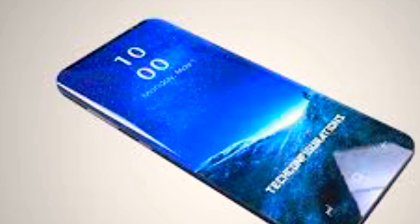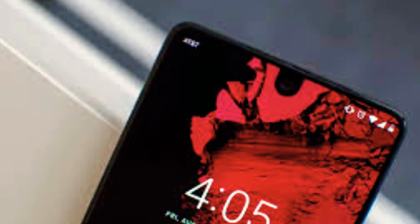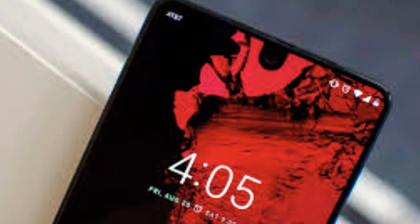Will you buy a complete infinity display phone? You see iPhone X and Essential Phone with a notch, but these new patents from Samsung will make you crazy. Samsung is trying to make a full infinity display, edge-to-edge phone.